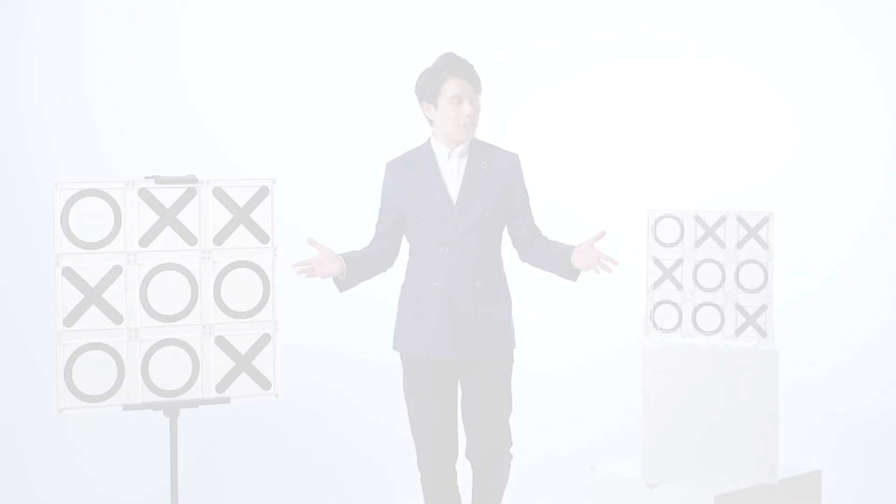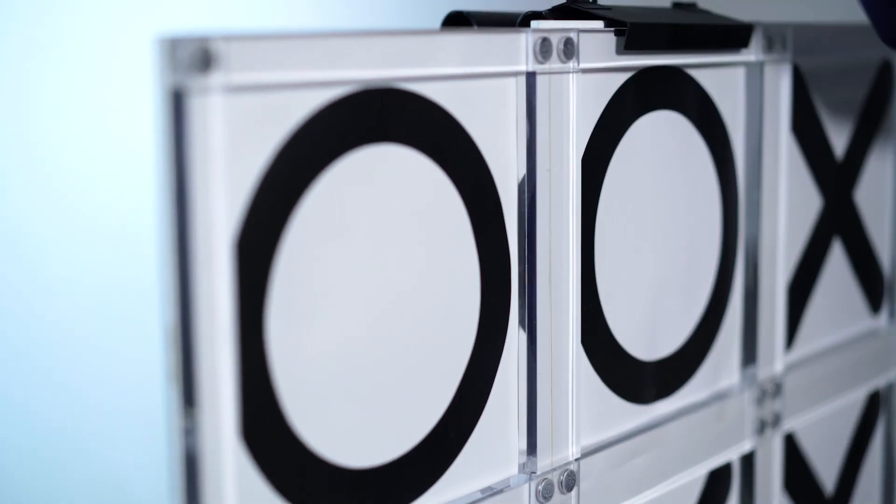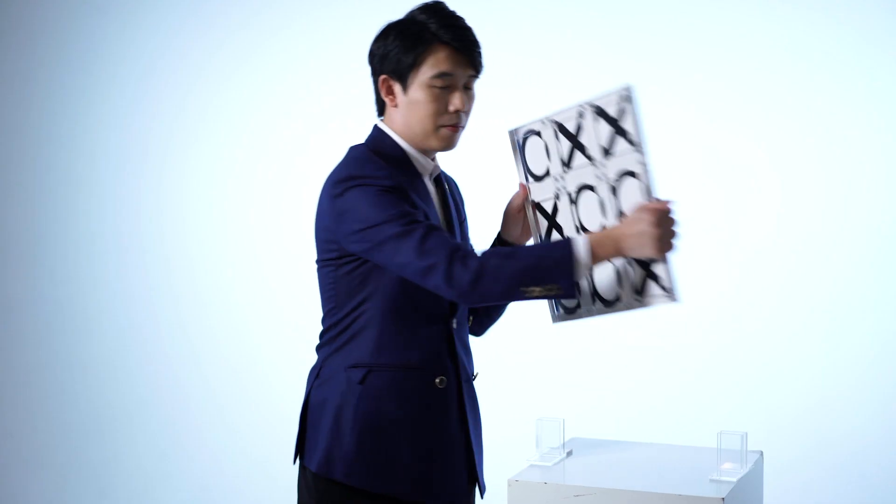This is our latest design. A classic paper and pencil game turns into the ultimate magic piece. Magicians will always be able to predict the future.